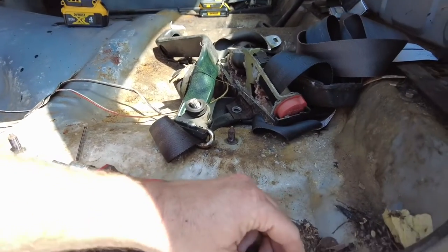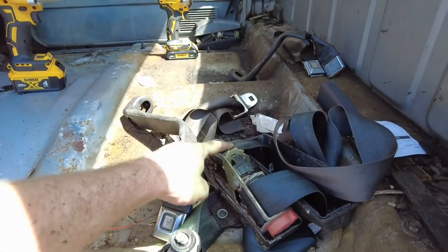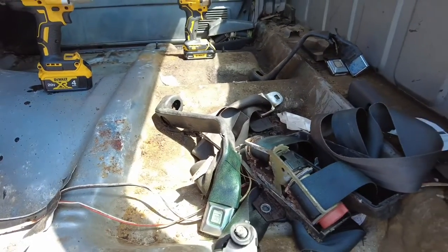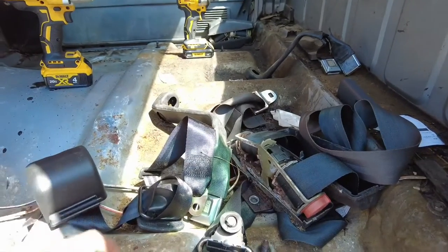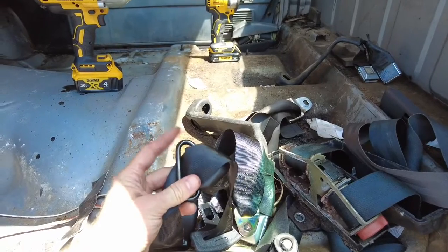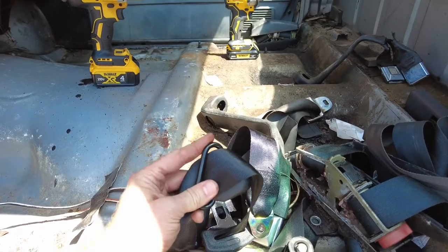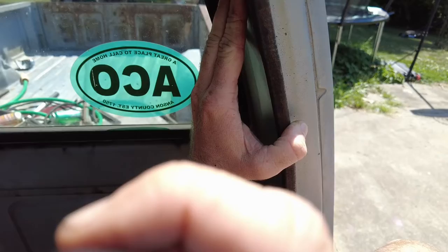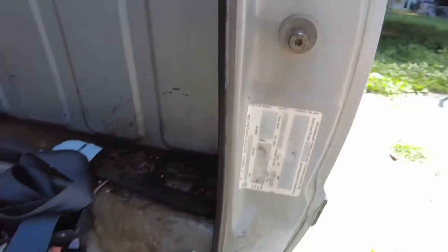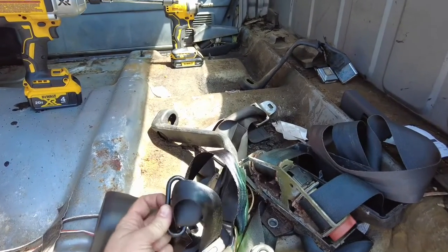As you can tell, this belt has two parts: that was a lap belt and that is a shoulder belt. These new belts are only one part. So what we're going to do is cut this off right here — you can use whatever you cut with — and then mount it up here on the top. We'll mount it with the reel facing downwards.